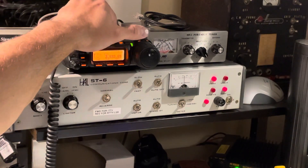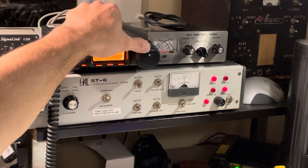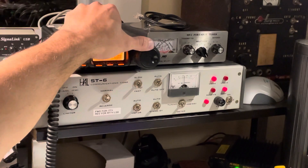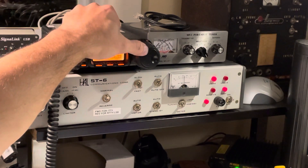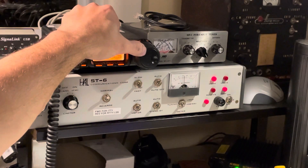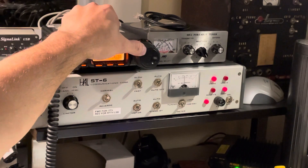So we're on 80 meters right now, at 3.593. We've got a signal here, but I've got to dial it up when they transmit. This is a RTTY roundup contest that's going on, so we've got plenty of RTTY to work with for once.